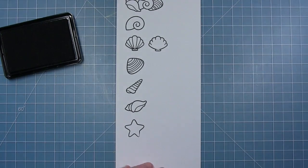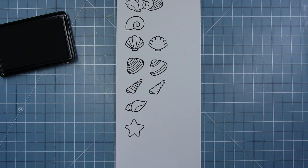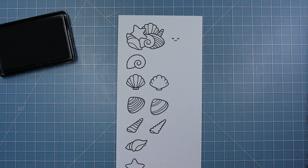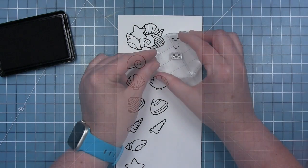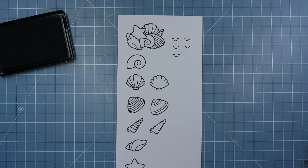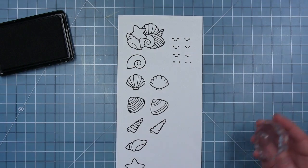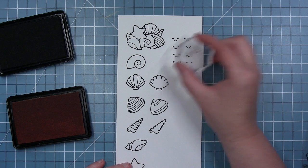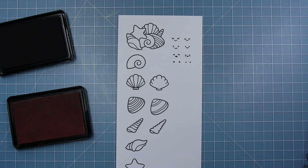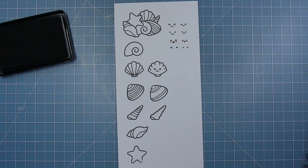We also have three shells in this set that have some of the details missing from the center so that you can stamp a cute little smiley face. So we have a second scallop shell, a clam shell, and that auger shell. There are three different smiley faces in this set: one with the little eyelashes, a plain smile, and one with the mouth open. These same three styles come in a second size — a larger face and a smaller face — so that they fit the shell depending on how big it is. There are also stamps for the little cheeks for each of those sizes of faces, big cheeks and small cheeks, which are fun to stamp in a pink ink like peachy keen ink, stamping cute little rosy cheeks on each side of that little face. Here is what those smiley faces look like when you stamp them into those shells that have those empty spaces meant for those little faces.